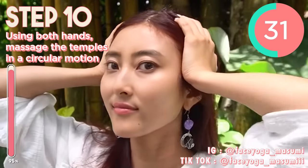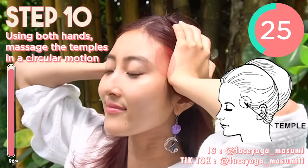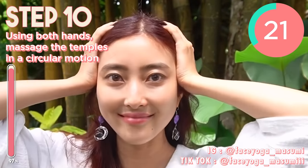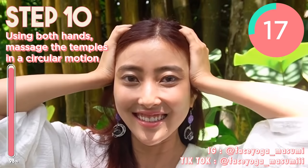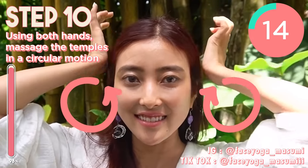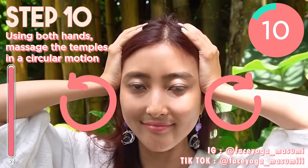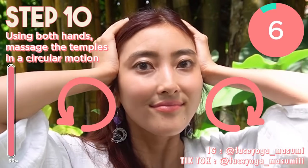So through these exercises and massages, you can definitely lift up your face naturally, slim down your face, fix puffy face, fix saggy jowl and saggy cheeks, get bigger eyes naturally, get glowing skin, and tighten your skin — all by doing these exercises.